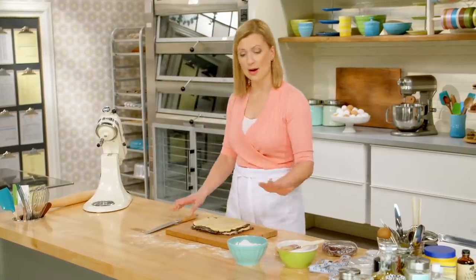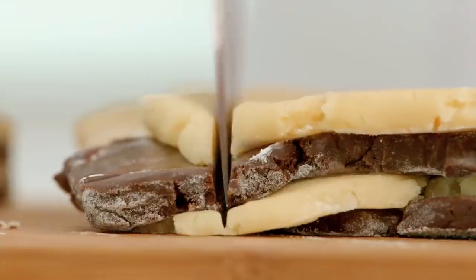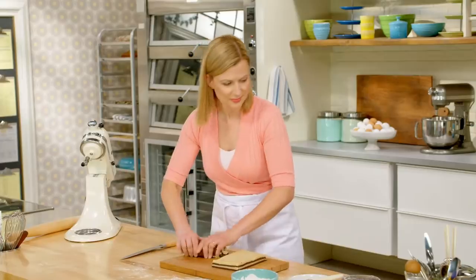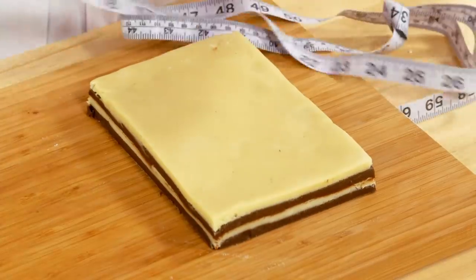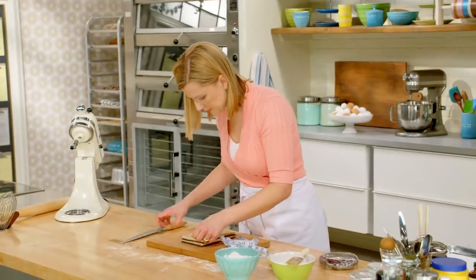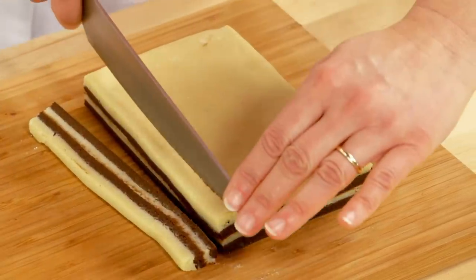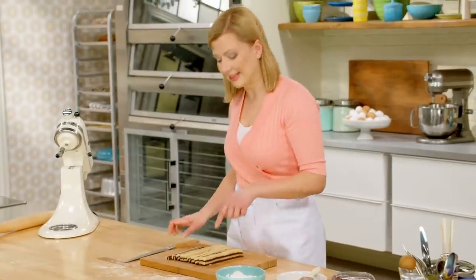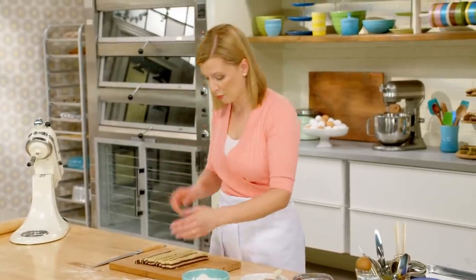The first thing, before I start slicing, is to trim away the rough edges. Now it's time to start building the checkerboard — half a centimeter. You want to get at least eight strips. That way you alternate and get layers of four by four.